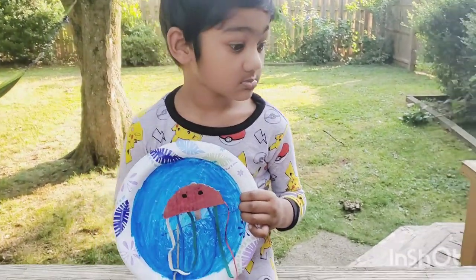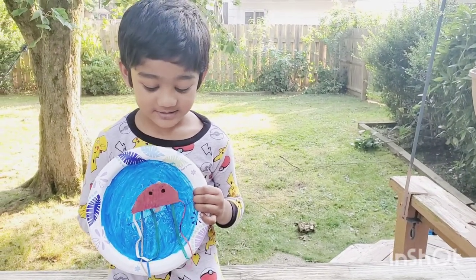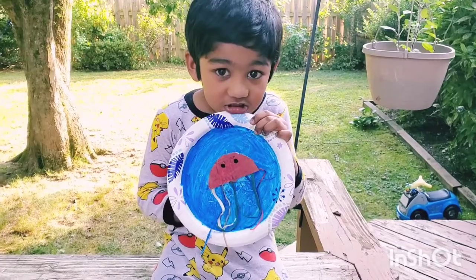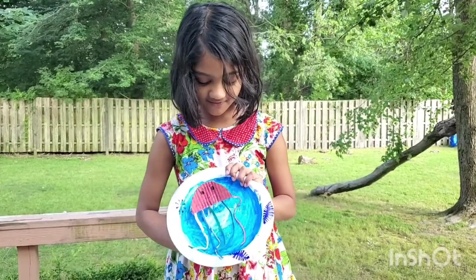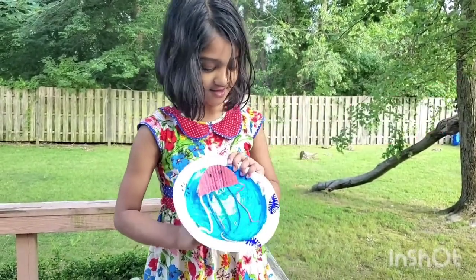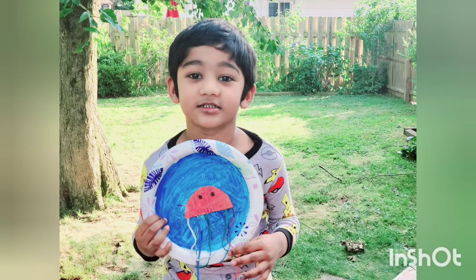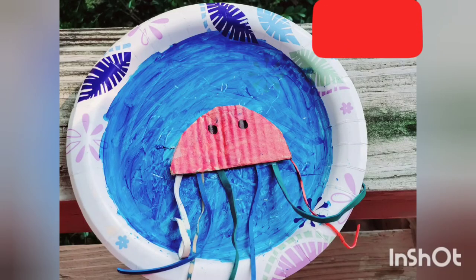Here's our dancing jellyfish, and Ryan is moving it — it looks like it's happy dancing in the water. Hope you like my video. Thank you so much for watching. I'll see you next time!